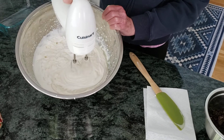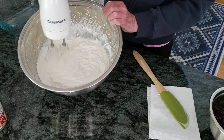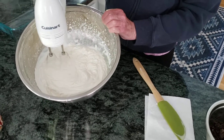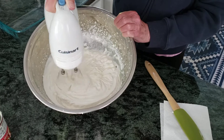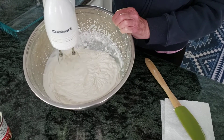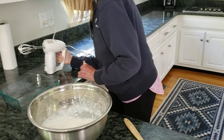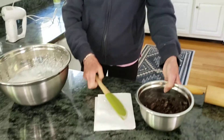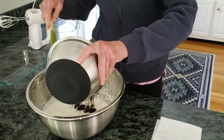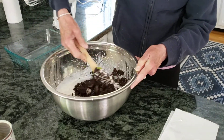You can see when I beat the cream it came to like stiff peaks, and now it's getting a little bit thicker with the addition of the sweetened condensed milk. I think it's thick enough. I am now going to fold in the Oreos — by fold I mean just use a spatula and gently mix it in, kind of like going like this.